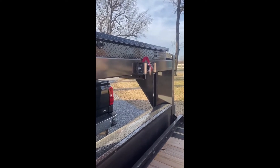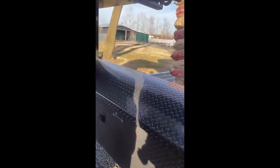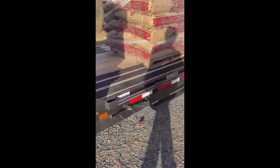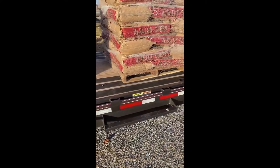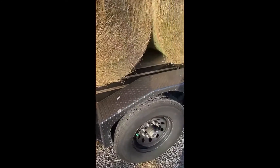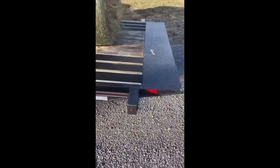Got a cordless winch for it, got a battery charger in the toolbox. Been a great trailer for what we use here on the farm — all tractors, some hay. Got a nice step there, d-rings — just what we need for around our farm and what we use.